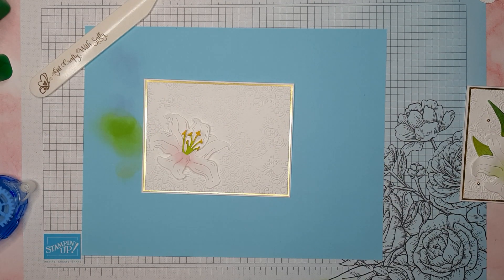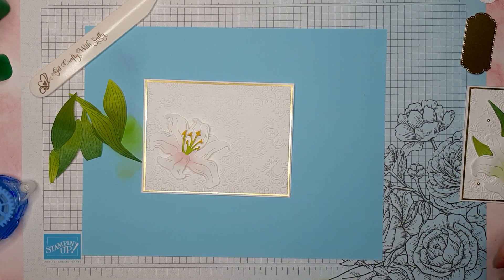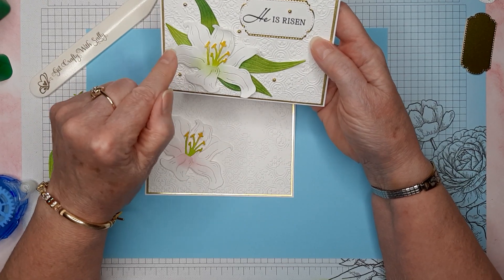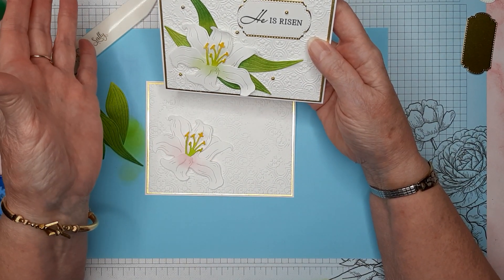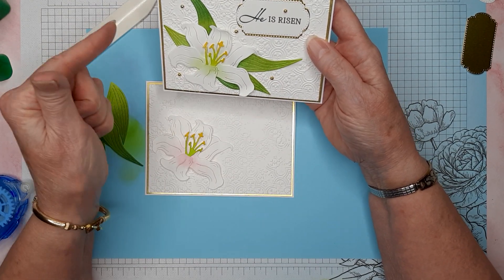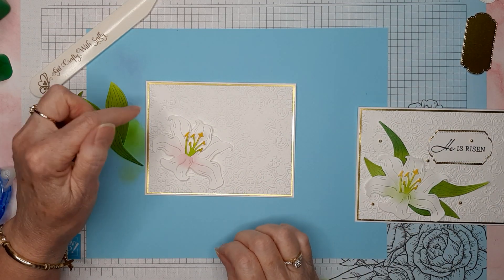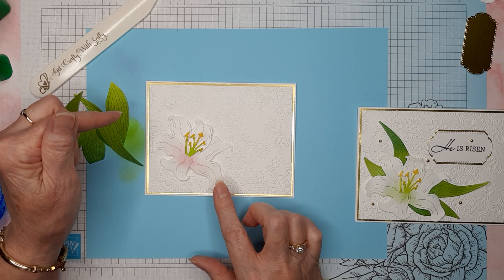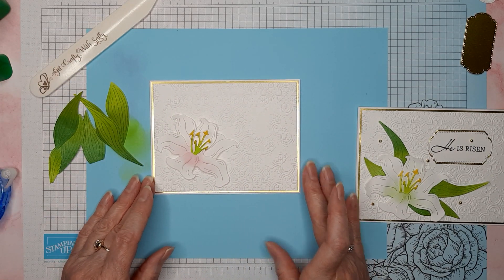Let me grab my leafy pieces and decide which ones I want to use. I had a really hard time putting these leaves and this lily in a layout that looked good — it's hard to get those leaves in the right position. My problem is that I glued the leaves down and one of the lily petals popped up, so I can't really put glue on the back of the lily and then stick the leaves on there.